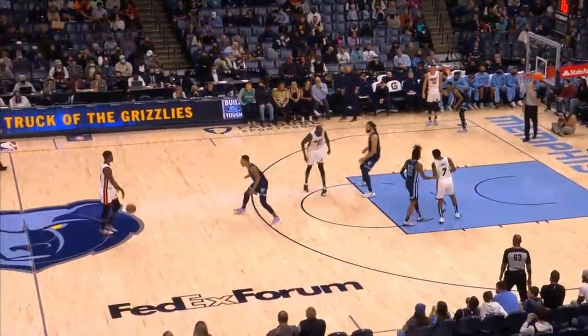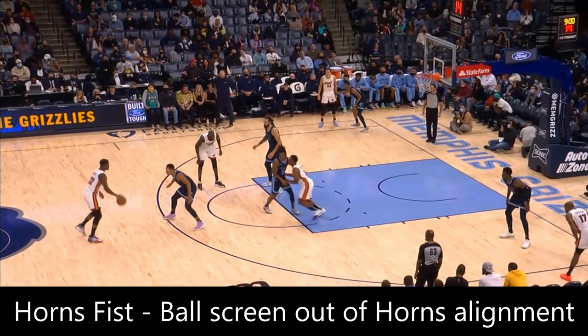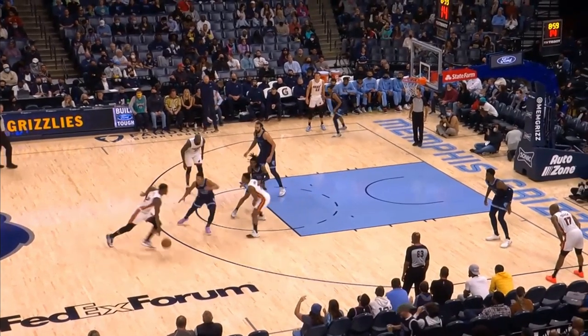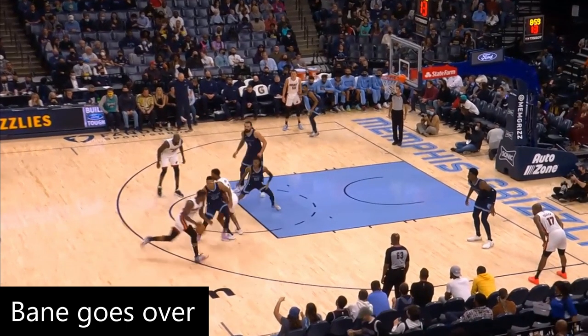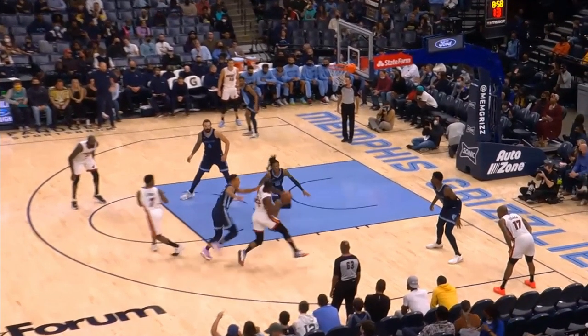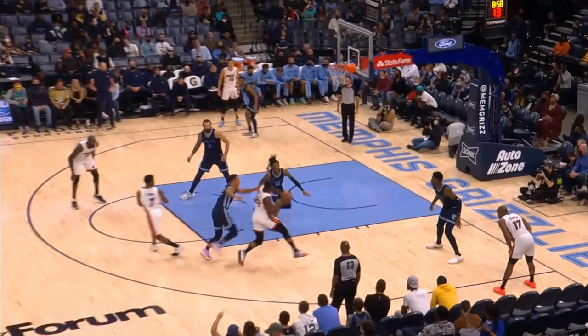So this is a popular NBA set called Horn's Fist. Horn's is an alignment with a ball handler up top, two men at the elbows, and two men in the corners. Jimmy's got the ball up top, and Lowry's going to set a ball screen for him. Desmond Bain goes over the screen, but he doesn't move his feet quickly enough to stay in front of Butler, so Ja Morant has to help on the drive. A lot of players would recognize that Lowry is open due to the help, and make this pass to the open man.